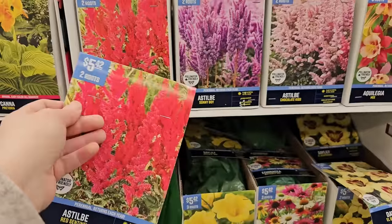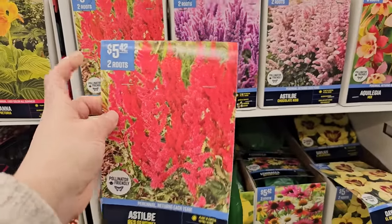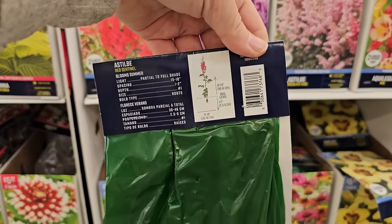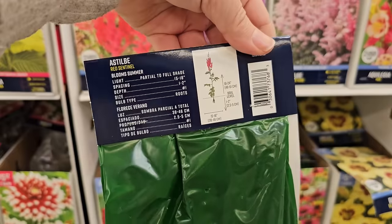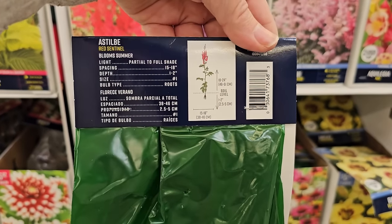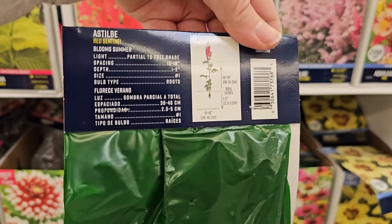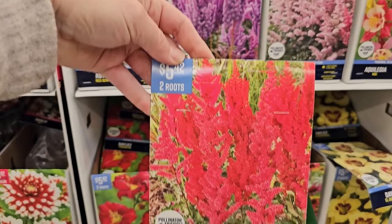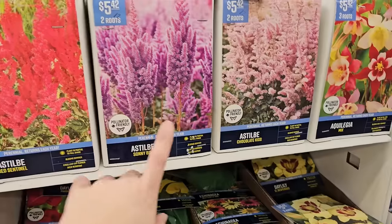Here we have some perennials — this is astilbe. Astilbe grows wonderfully from bare roots; I have quite a few in my garden and I really like them. This variety is called Red Sentinel. They have really ferny foliage and send up colorful blooms. They do well in a partially moist but well-draining soil and like part sun. They also like to be fertilized — side dress them with all-purpose fertilizer in spring and they'll send up those beautiful plume blooms. These get 18 to 24 inches in height; you're getting two roots for $5.42.